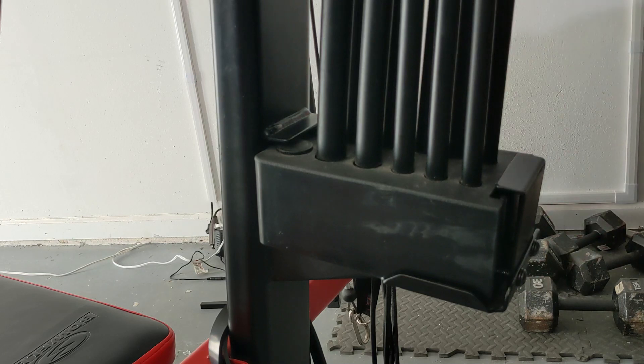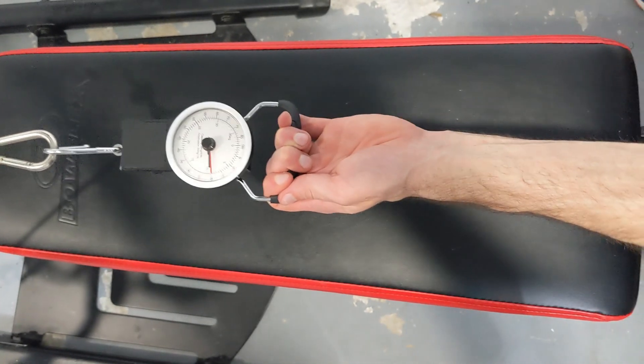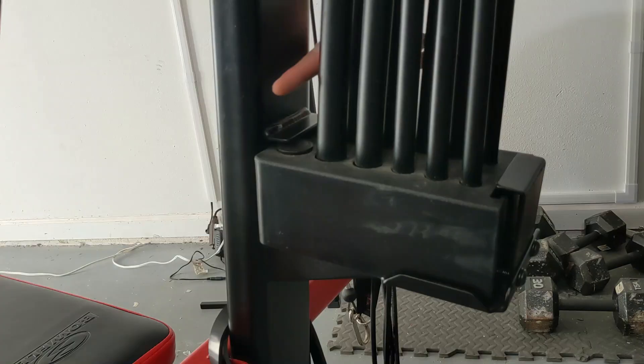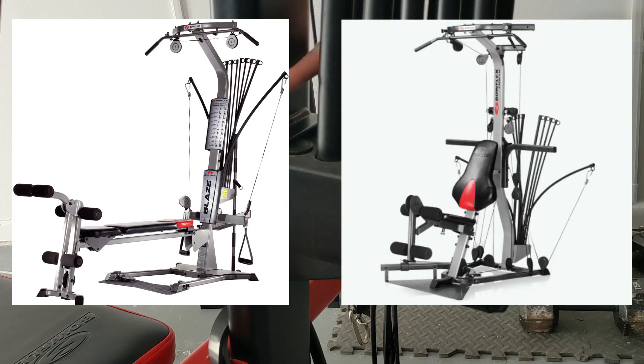I qualify that as power rod resistance because 100 pounds of power rods is not 100 pounds of true resistance — and we're going to put it to a scale later on in the video. If you have a Blaze, Exceed, or any other Bowflex that says it's upgradable, I have links in the description to videos for them and how to upgrade it. Basically, Bowflex makes it really easy for those.